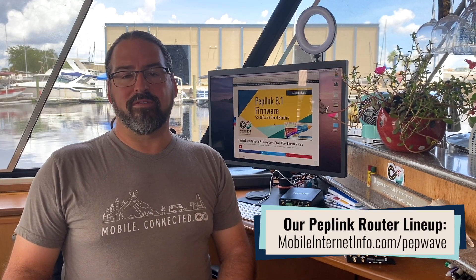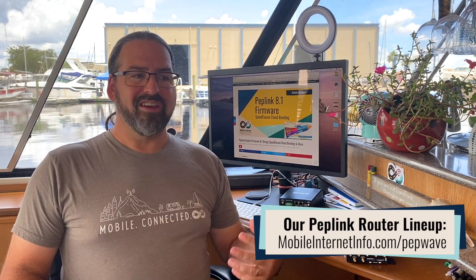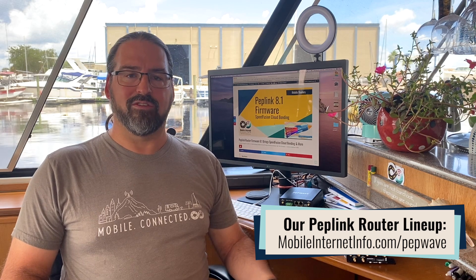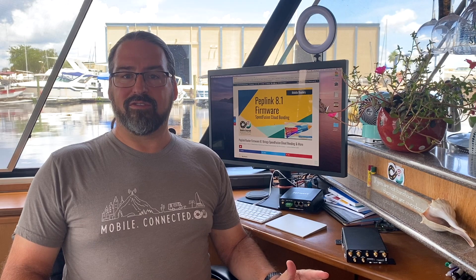PepLink has just released a new firmware version 8.1, which normally a new firmware version is not newsworthy in any fashion. It includes all the usual bug fixes, slight tweaks and improvements, and in the case of PepWave, a lot of features intended for IT departments and enterprise deployments. But this one brings out one interesting new feature called Speedfusion Cloud.